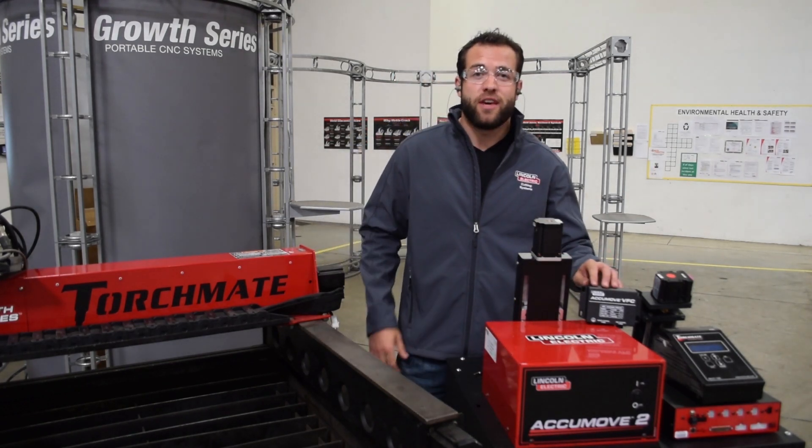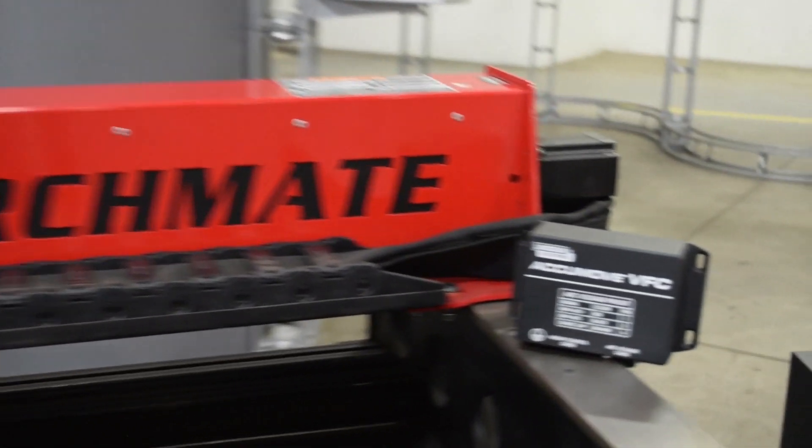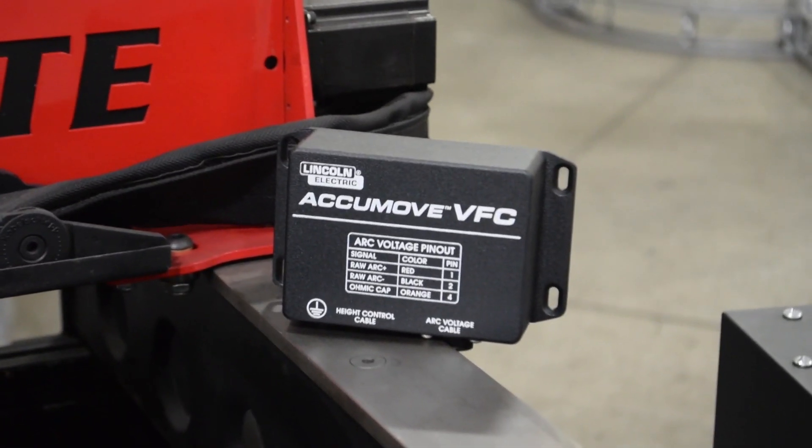We're also introducing AccuMove VFC. This system drastically reduces electromagnetic interference in arc voltage sensing. It converts the voltage to a digital frequency near the power supply, reducing the amount of distance it has to travel while being exposed to EMI.